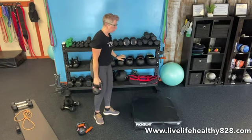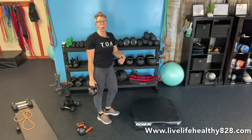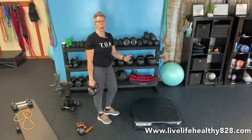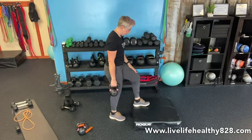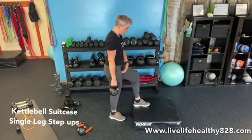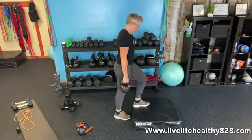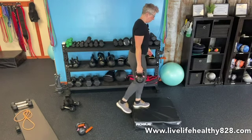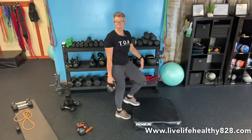Ideally, if you can keep the same weight for all of these exercises that'd be great, but the overhead one may be the one you need to go a little lighter on. The ones where you're just holding it or deadlifting it, you may be able to go a little heavier. For the suitcase style: my left foot is on the box, I'm holding the weight in my right hand, and I'm going to step up with my right and bring it straight back down — nine on one side, nine on the other.